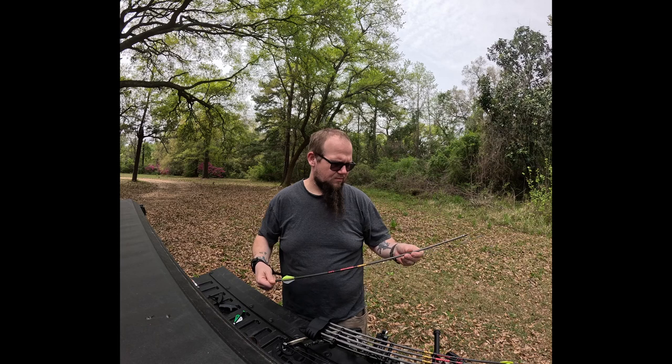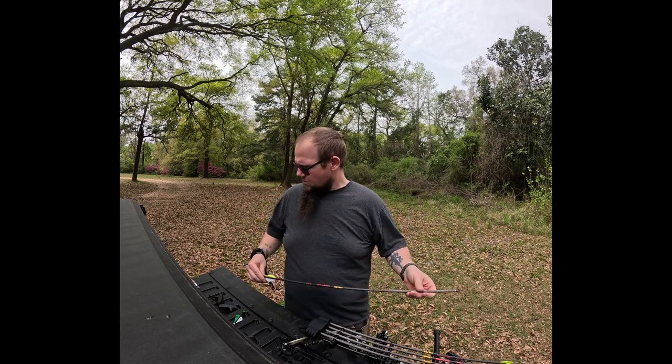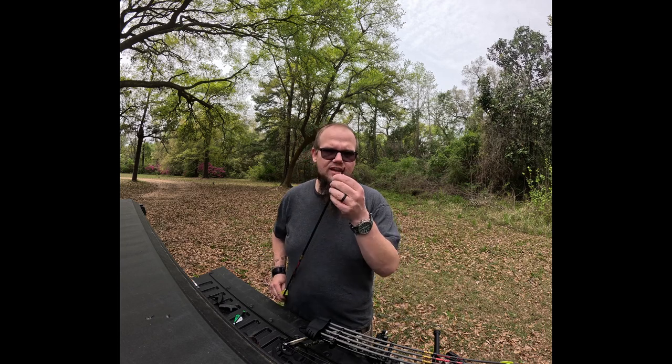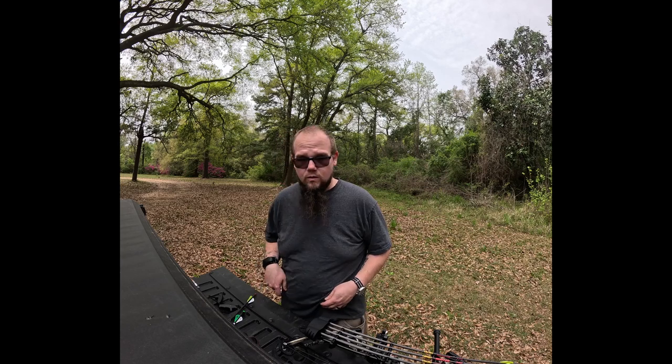I'm using Gold Tip Hunter arrows. Since I'm new to the compound game, they're working pretty well for me. That's my basic setup. I haven't decided on broadheads yet for the compound, but deer season's months away. So let's get some shots downrange.